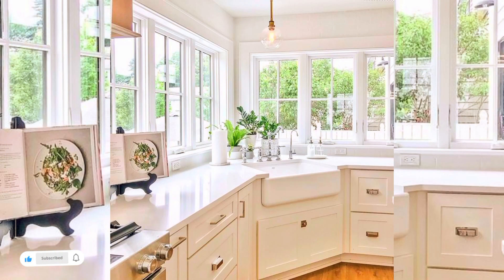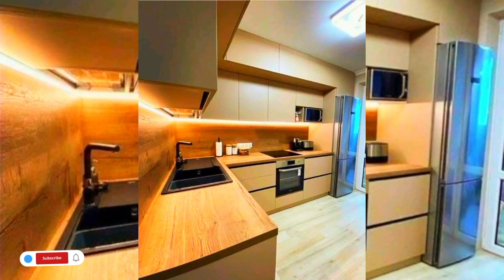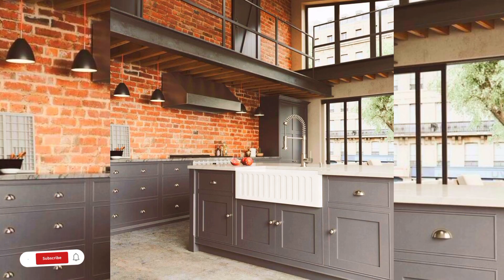If you are thinking about what is the best choice for a kitchen sink, when choosing your kitchen sink you pretty much can't go wrong with stainless steel. This top kitchen design is extremely durable and able to withstand heavy drops from pots and pans.